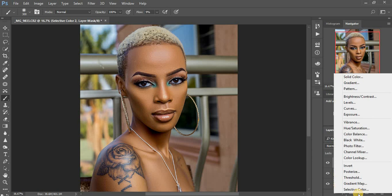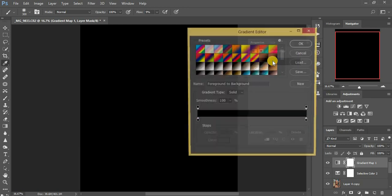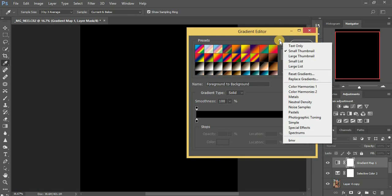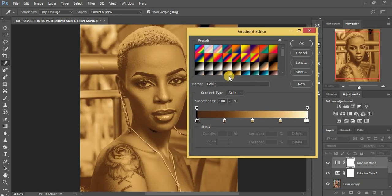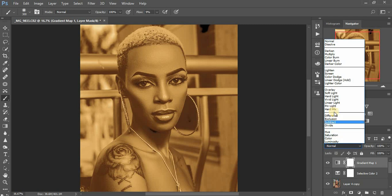I'm going to use Gradient Maps to add a golden feel to this image. I click on Gradient Map and click on this color. If you don't have these color presets, click on the gear icon and click 'Photographic Toning' then click Append to get all of them. For light skin models I prefer using Gold 1 and Gold 2, so I'll use Gold 1 first — click on it, then click OK.